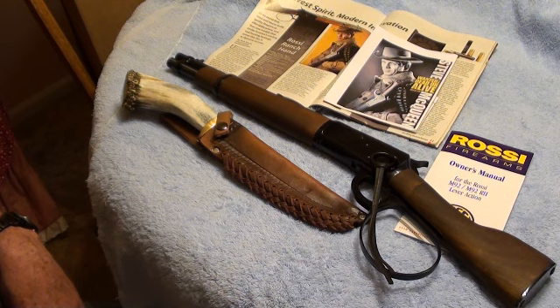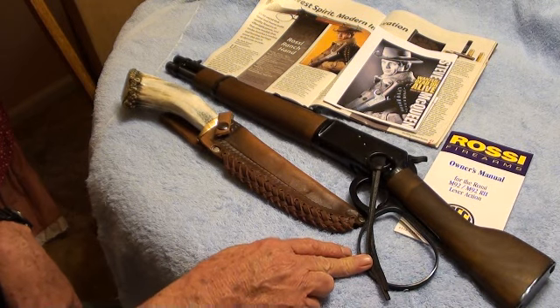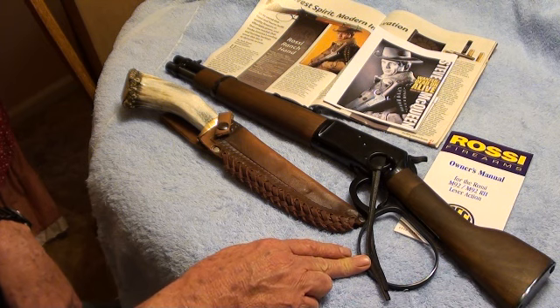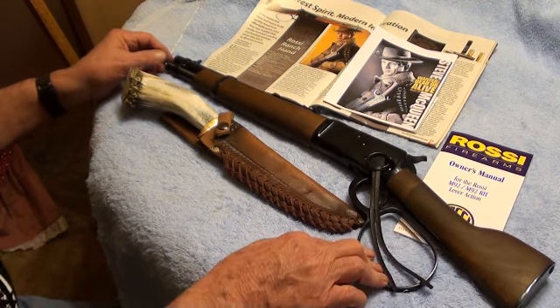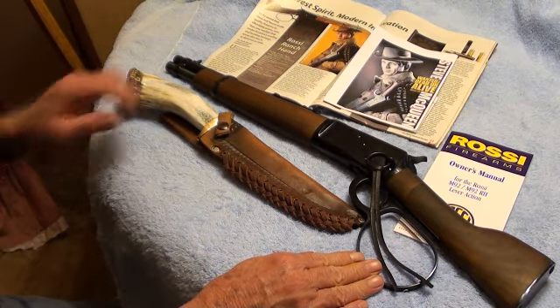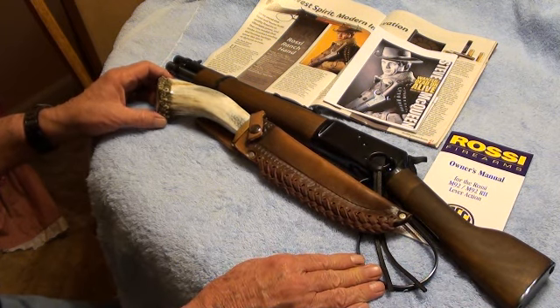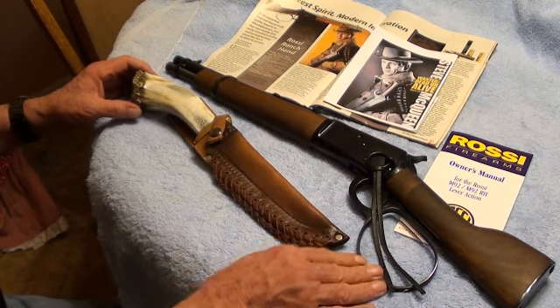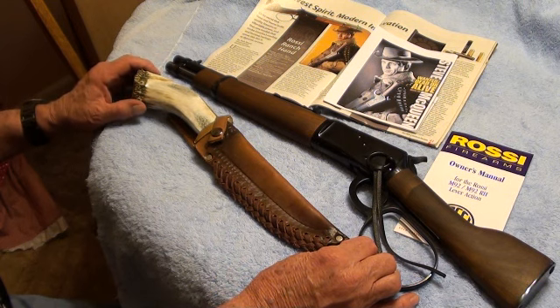They have this gun available in .44 Magnum, .357 Magnum, and .45 Colt. This happens to be .45 Long Colt, and that's the caliber I really wanted in this Western-type rifle, so I got it. As you can see, it's short — the barrel length is 12 inches and the overall length of the rifle is 24 inches. To give you some idea, I put this knife next to it. It's a big knife, but you can see the rifle ain't much bigger than the knife. It holds six rounds plus one in the chamber, so you've got a total of seven rounds.